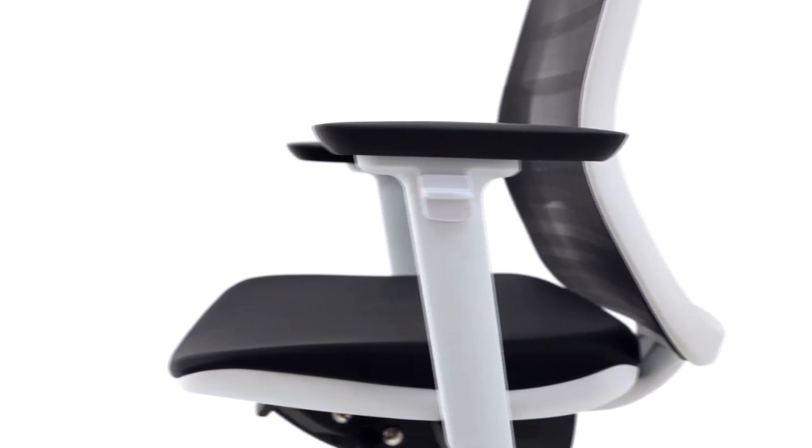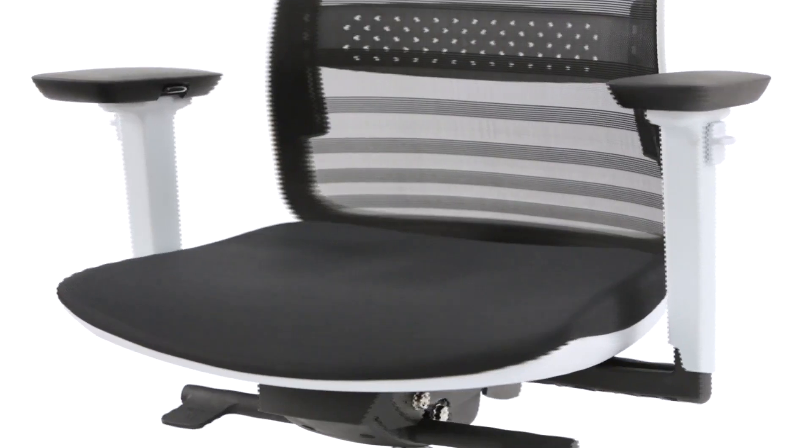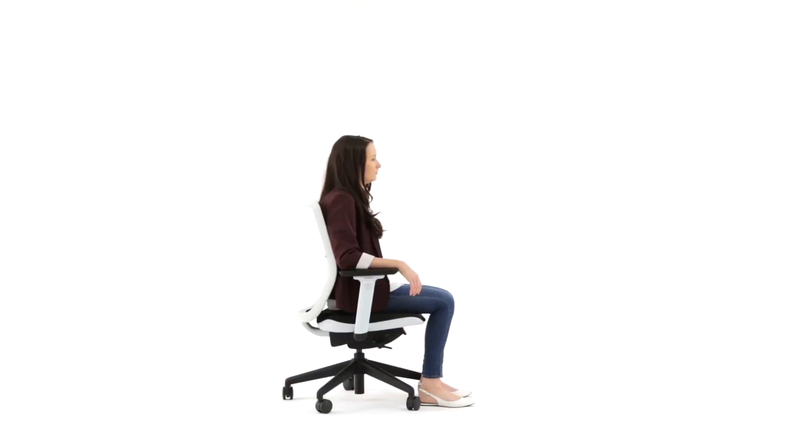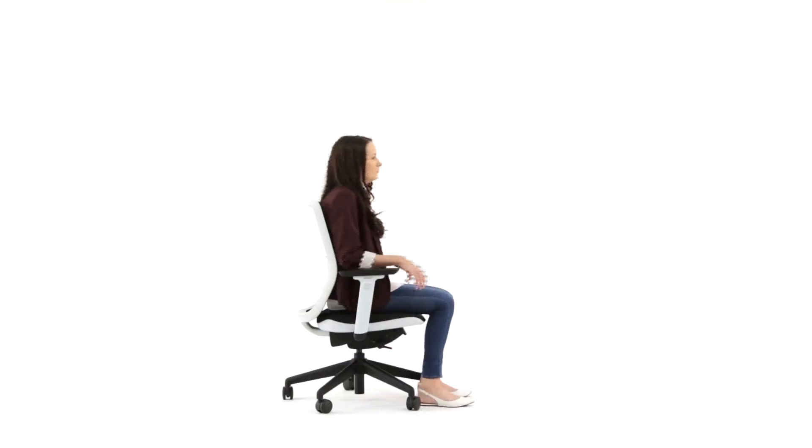The shell blends seamlessly into the pad and is light, durable and recyclable. To slide the seat, simply pull the short lever up and slide the seat forward or backwards until you reach your desired position.